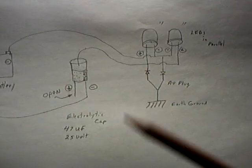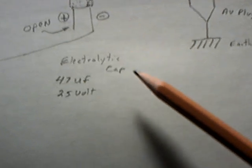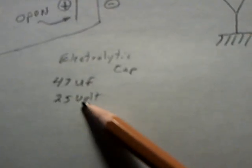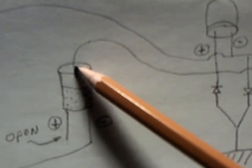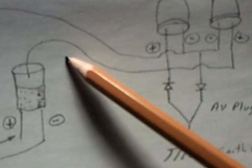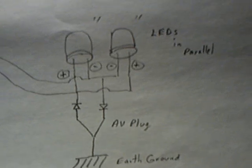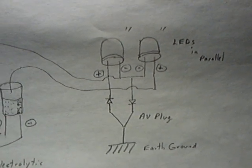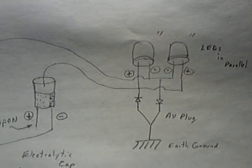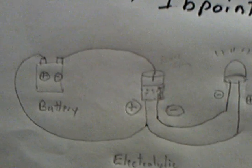What's here on mine is I'm going into the negative part of the electrolytic cap — that's a 47 microfarad, 25-volt electrolytic cap. Coming out of the can part of it, the bare metal can, into the LED in parallel to an AV plug to earth ground. I've tried this all different kinds of ways, and it does work a number of different ways, but the way he is doing it is the initial way.